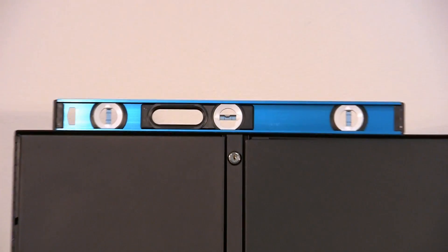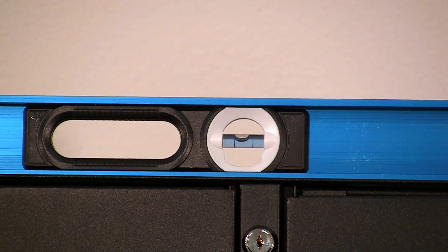Next, place the level on the cabinet front — not the door edge, but the cabinet — and level the machine left to right.